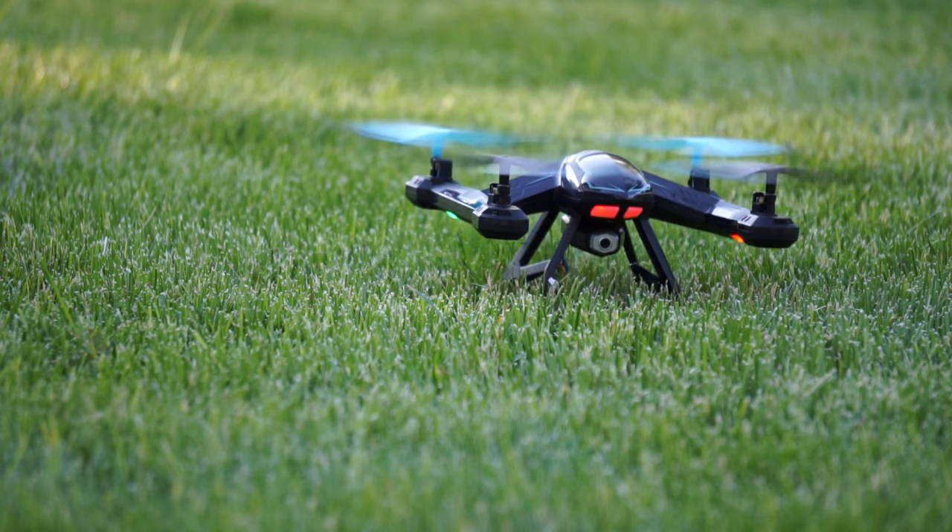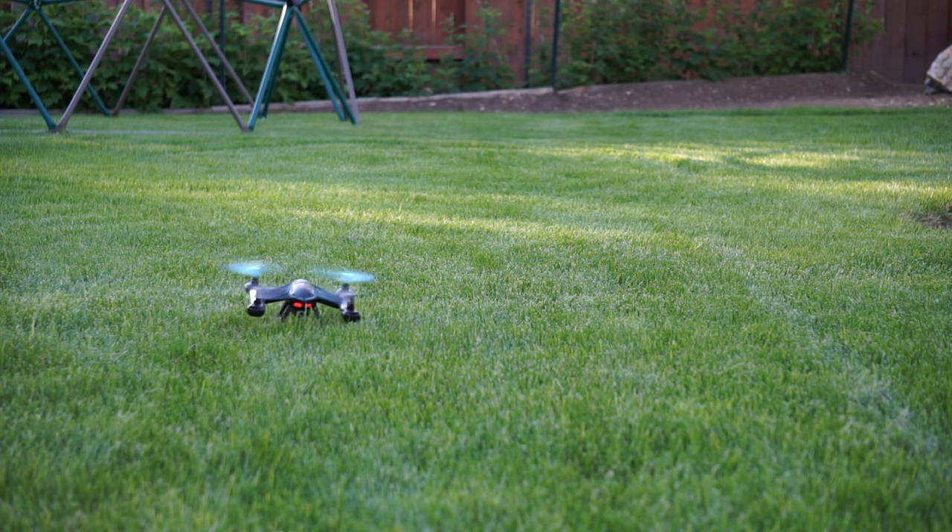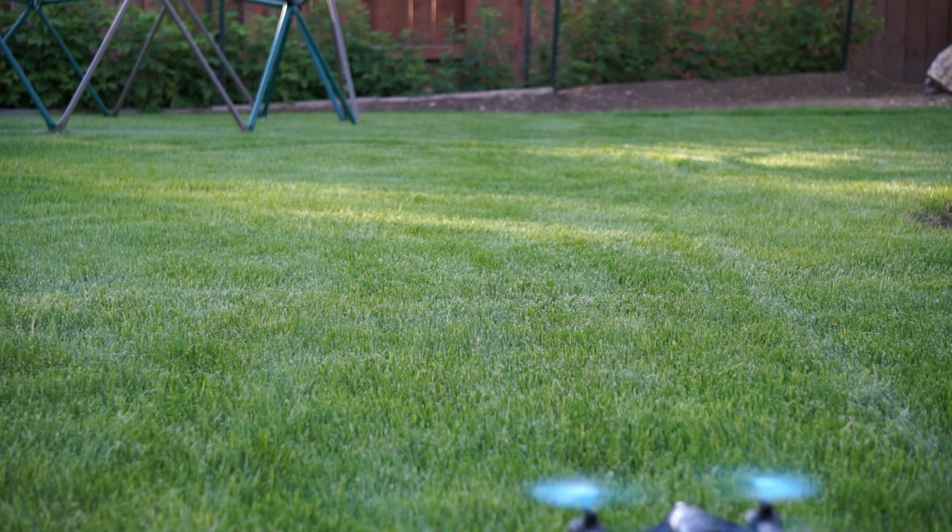Overall, like I mentioned, this is a pretty good quadcopter for the price. If you want to test out all the features of a quadcopter, this will have it. This is a lot of fun — give it a shot.